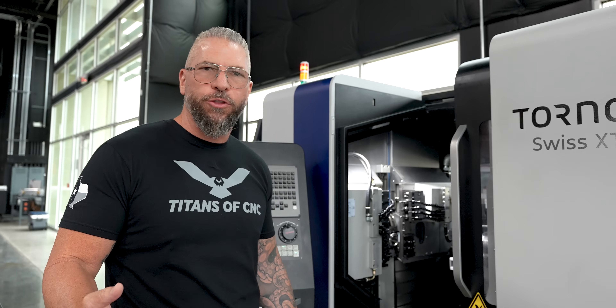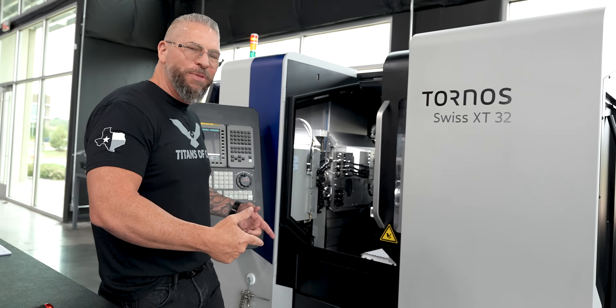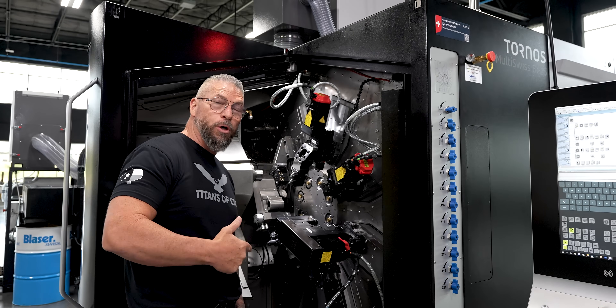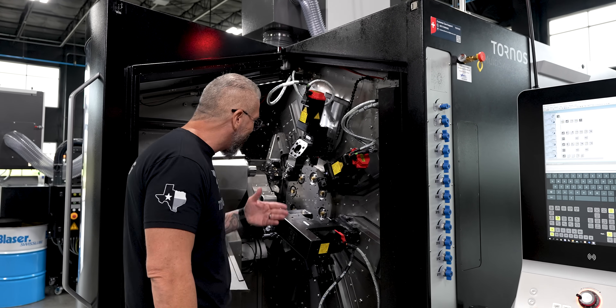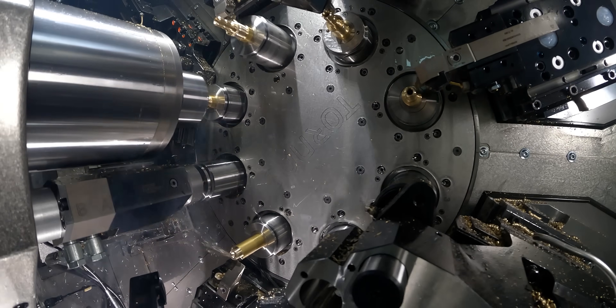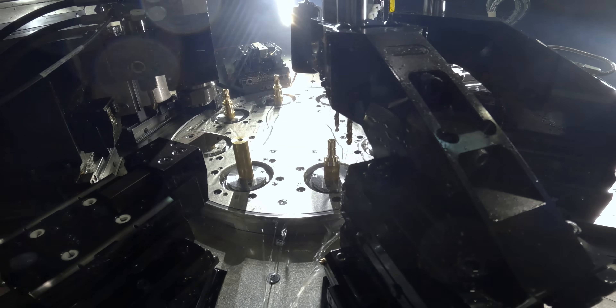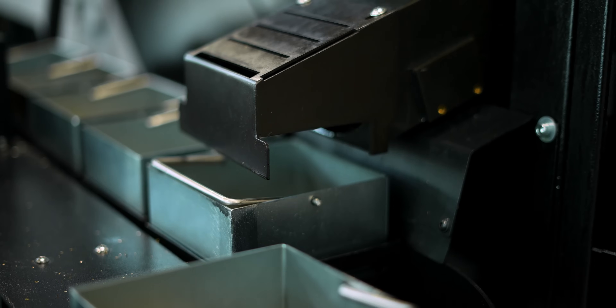Swiss XT32 — brand new, just hit the floor — and this is a Swiss machine. And this bad boy right here is the Tornos Multi-Swiss. You got eight spindles, tools hitting every single spindle all at the same time, dropping parts in seconds that would have taken minutes.